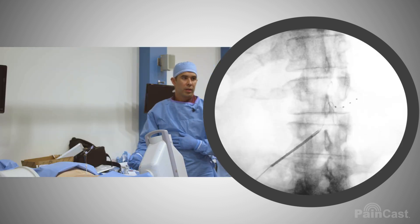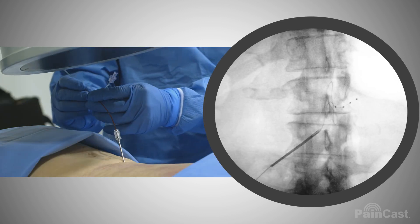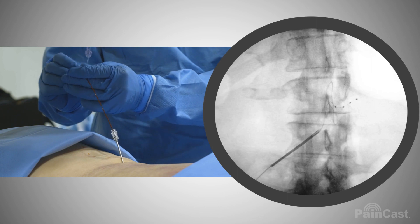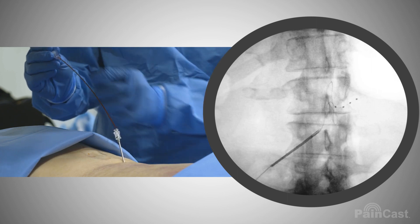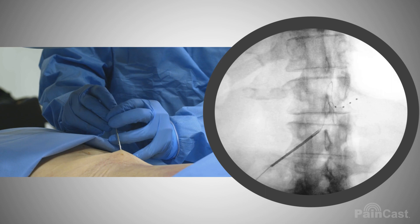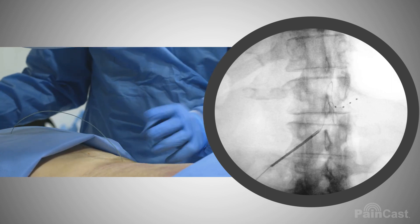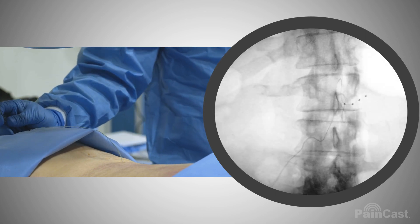We'll go back up AP, and at that point we would take the stylet out a little more, advance, and take it out. Beautiful. Good job.